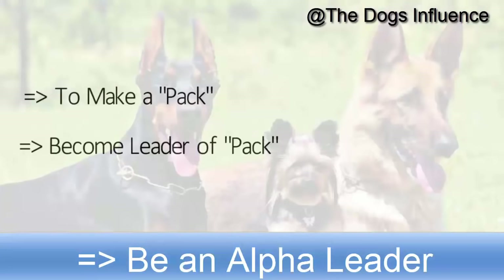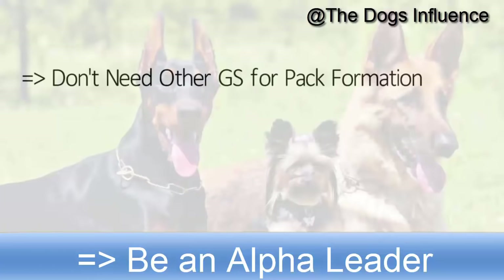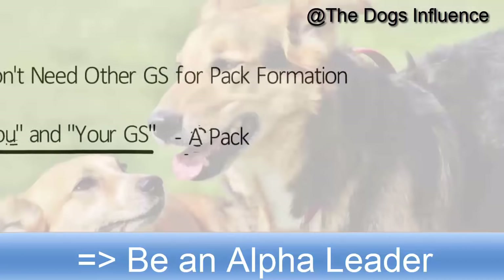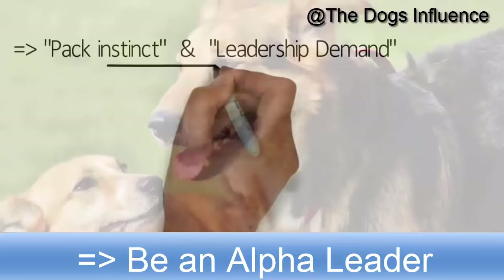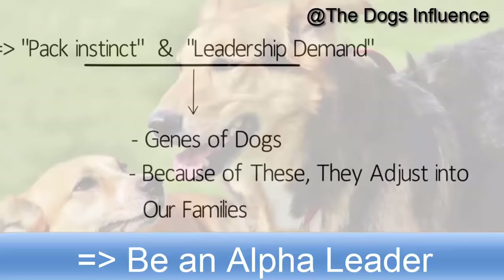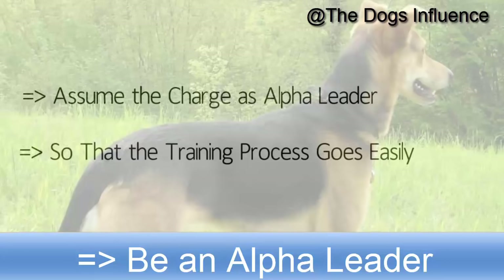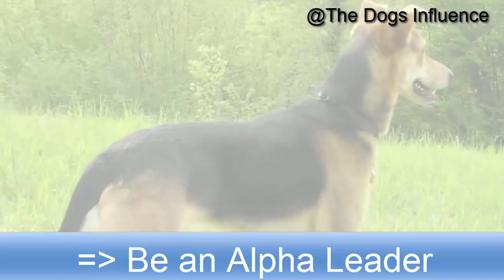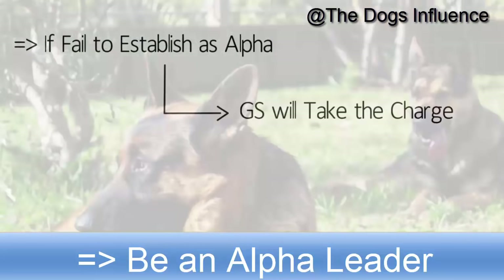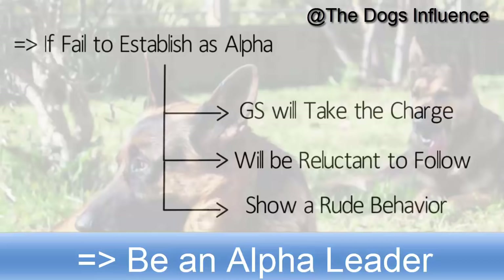To make a pack and become leader of the pack is an important step for training your German Shepherd puppy. You don't need other German Shepherds for pack formation — you can make a pack of just you and your puppy. This pack instinct and leadership demand is in the genes of dogs, and it is because of this that they adjust easily into our families. Make sure you assume the role of alpha leader so that the rest of the training process goes easily. If you fail to establish yourself as alpha, the German Shepherd will take charge himself and will be reluctant to follow commands or show rude behavior.